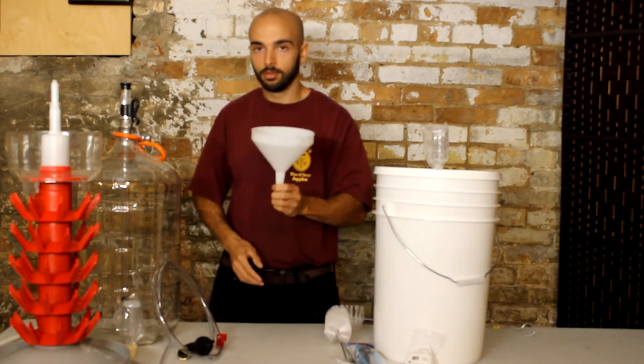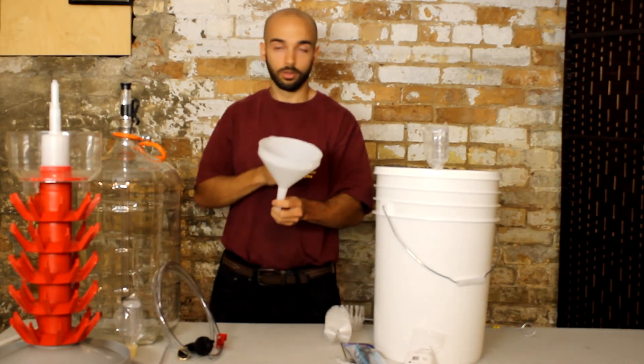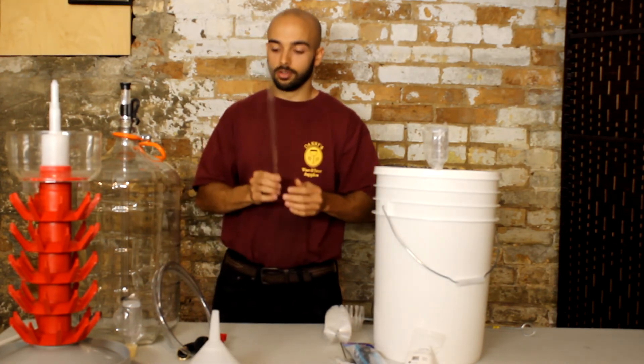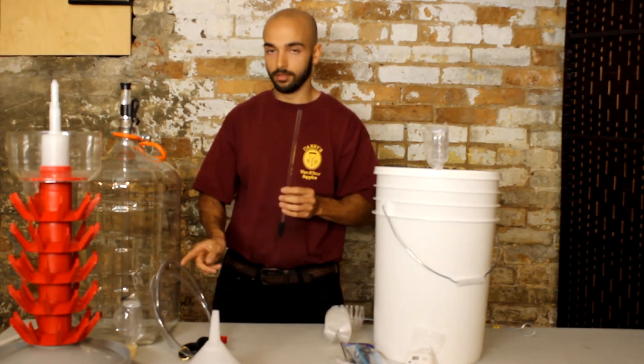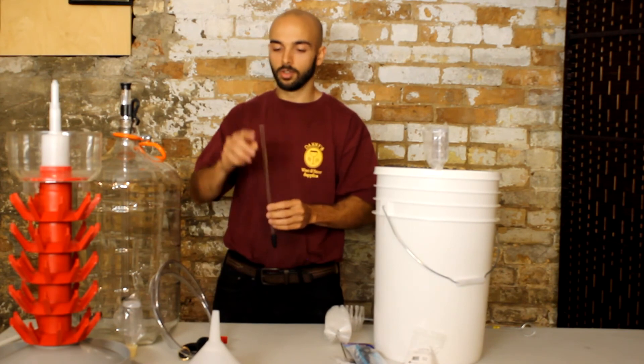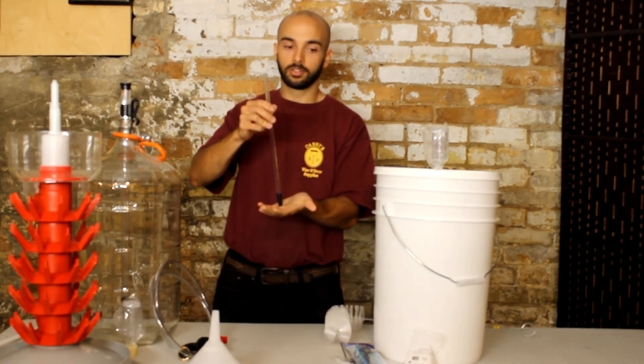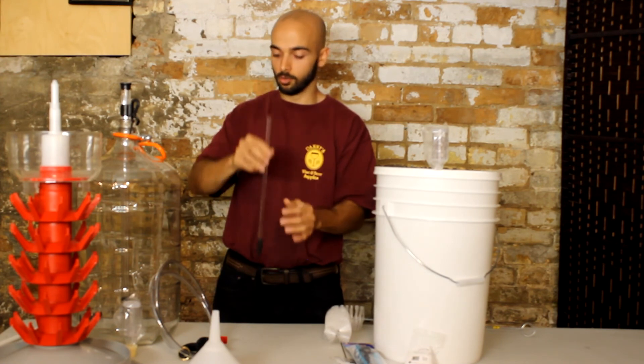You can then hang them onto the bottling tree, which helps them drip dry. You also get a funnel, which comes in handy for bottling or just for transferring any fluids back and forth. And a bottle filler — the bottle filler attaches to the end of your siphon hose and makes it so that wine or beer won't drip out unless it's pressed down into the bottom of a bottle, preventing a lot of spillage when you're bottling.